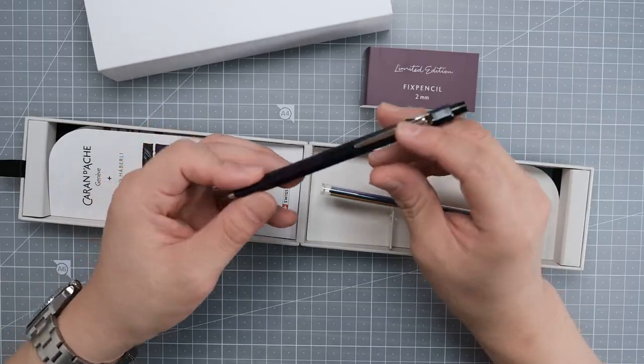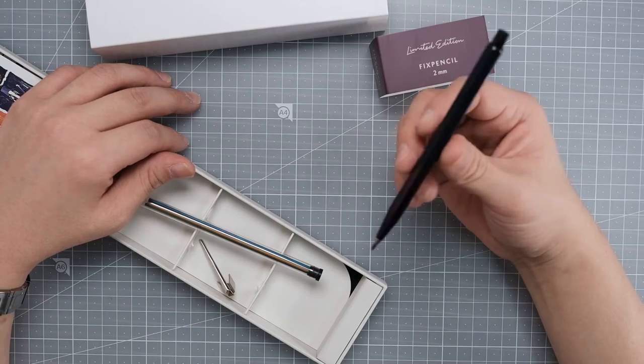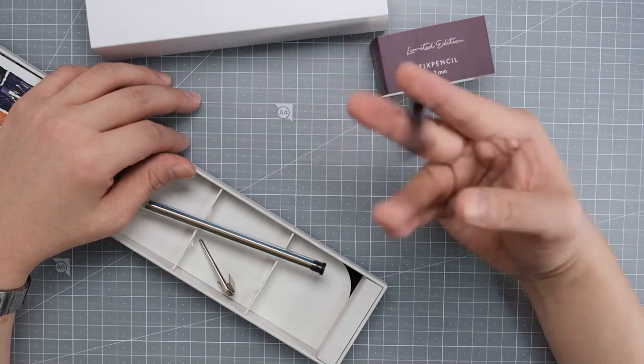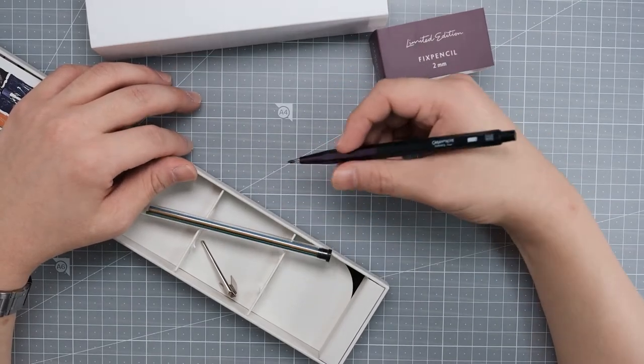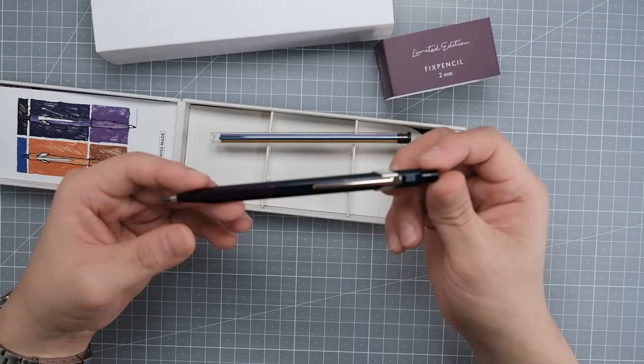Maybe I should take the clip out... maybe I should just put it back.